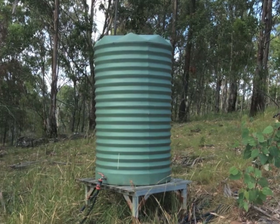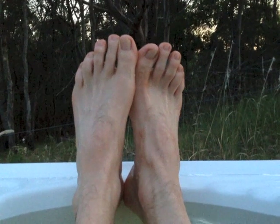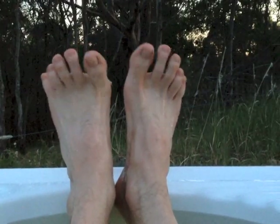The water was too hot so I had to add some cold from my green tank. I soaked in my hot tub for over an hour as the sun went down, just watching the stars at night. It's delightful.